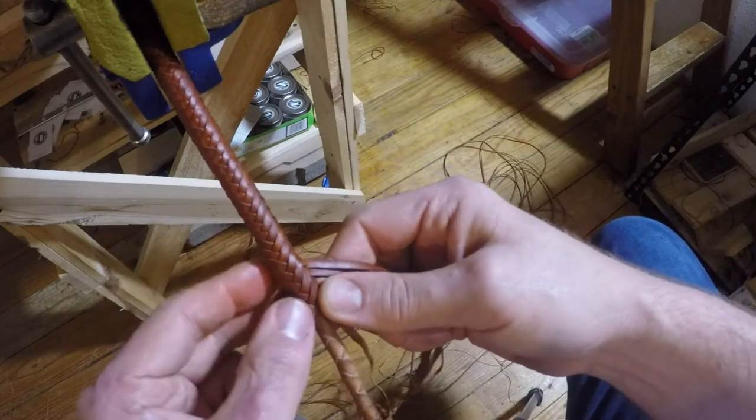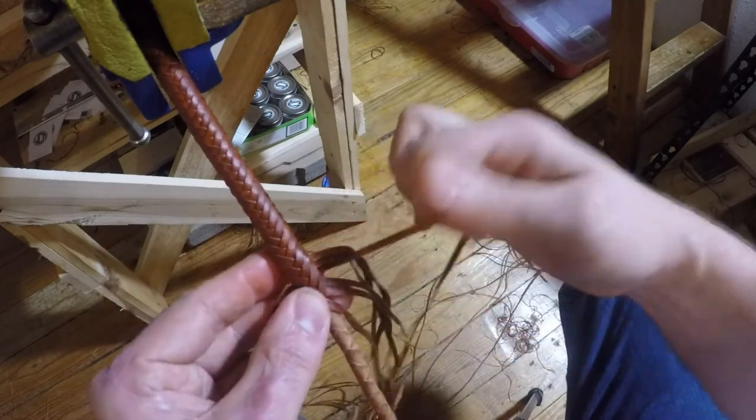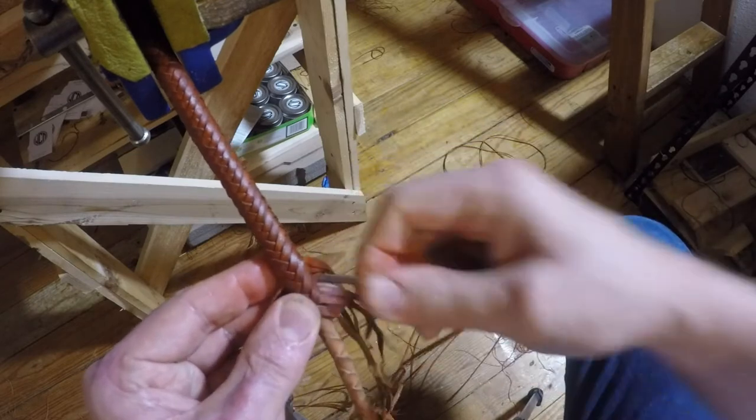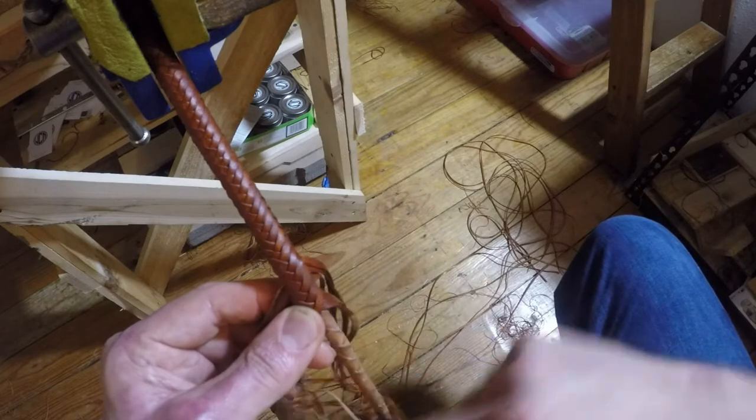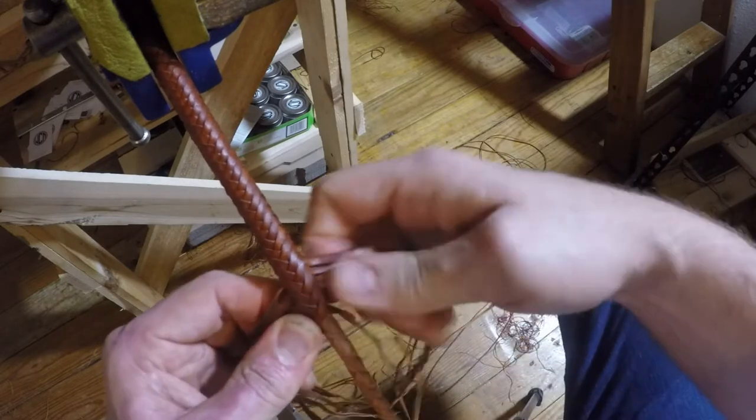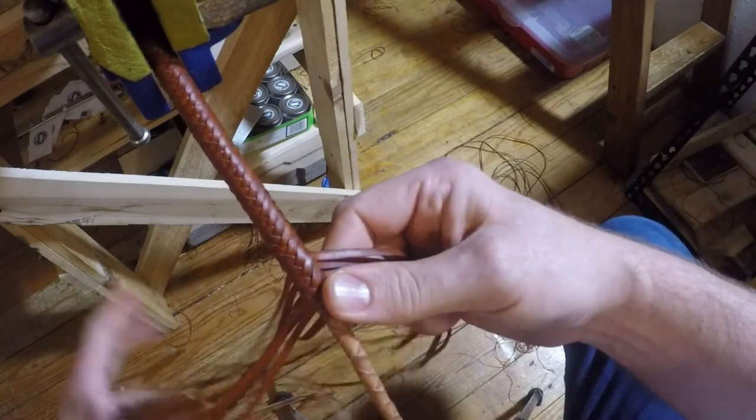Now I'm going to do the other side and go under 3 over 2. I'm actually going over 3 but we're not counting this one that I just dropped. Both of those are going to just sit and sort of dangle.